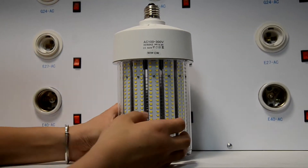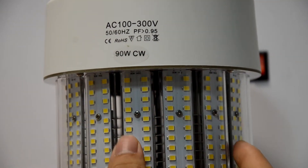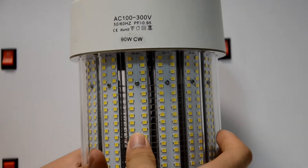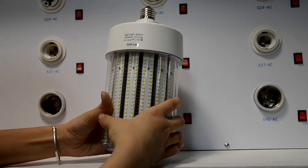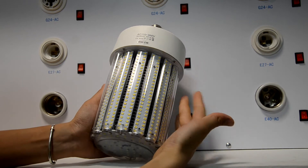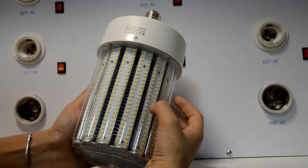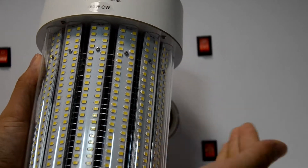Today I will introduce you the Night T-Watt with transparent cover, dust proof — let's call it Night. You can see here it is with clear coverage; we can also call it transparent cover.